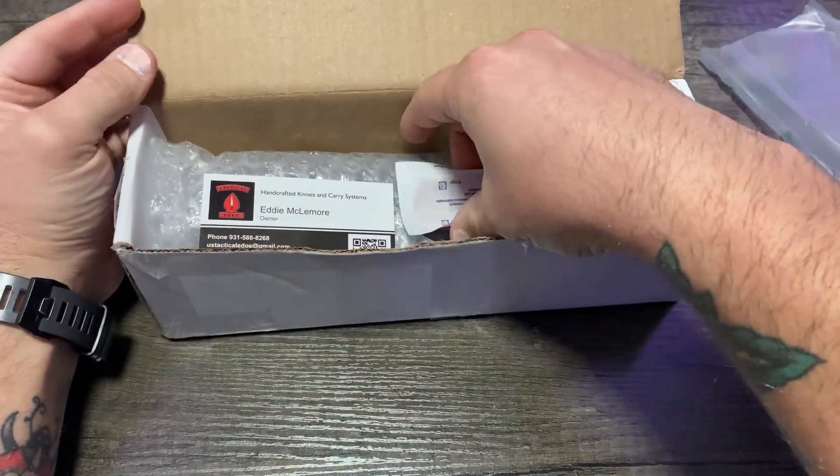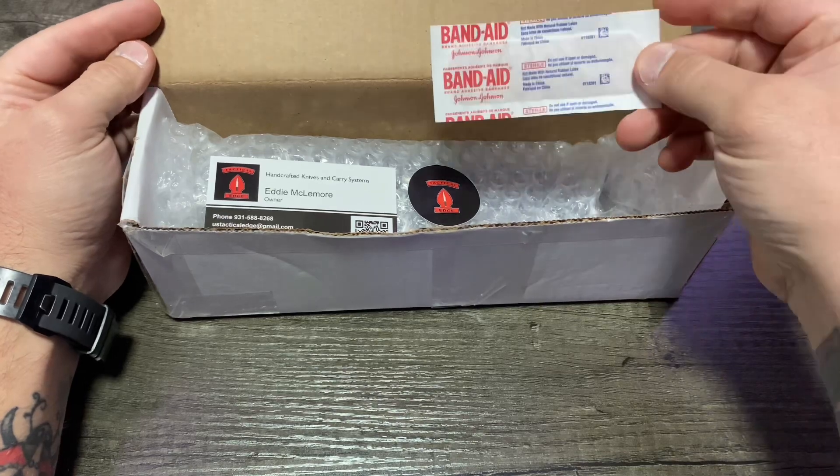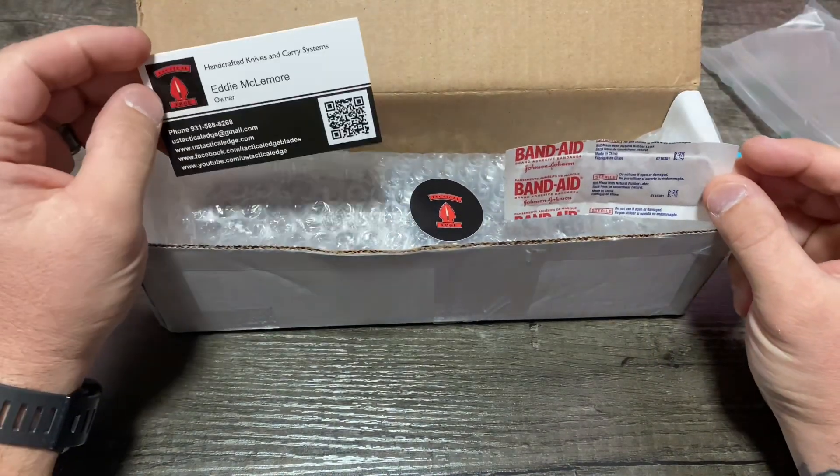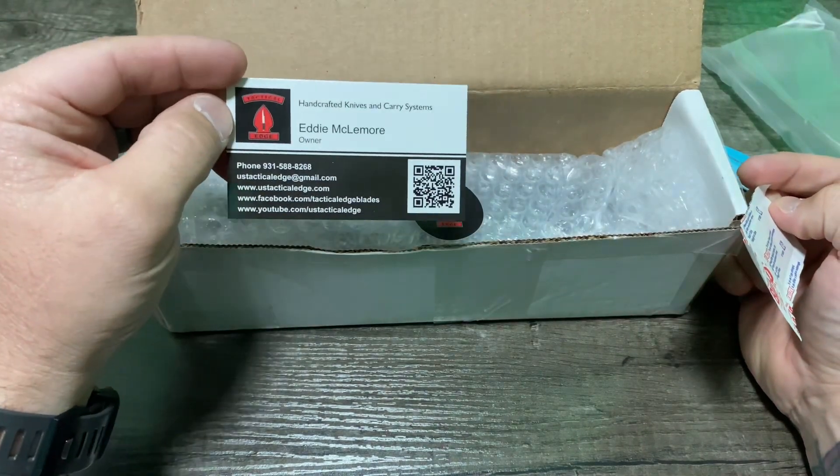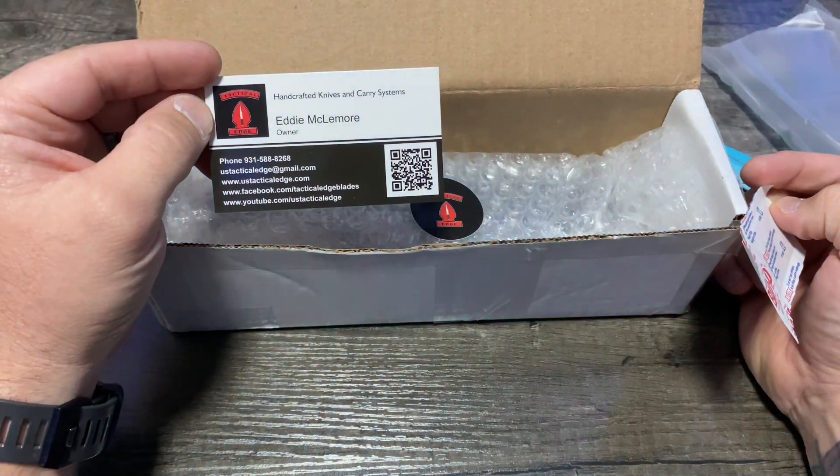Get this bubble wrap out of it. It comes with a Band-Aid, that's funny. So this was ordered from Tactical Edge, and here's their information in case you guys like what you see here in this video.